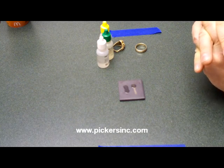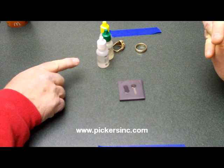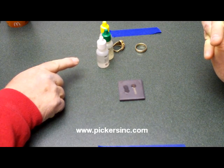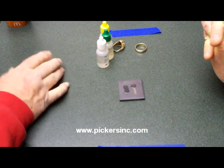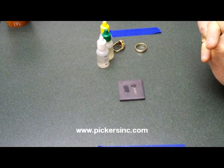Bottom line — don't believe the markings, test it yourself. If you've got something stamped 18 karat, use the 22 karat acid and it'll dissolve. Then go to the 18 karat acid and just keep going down until you find out what you've got or what you don't have.